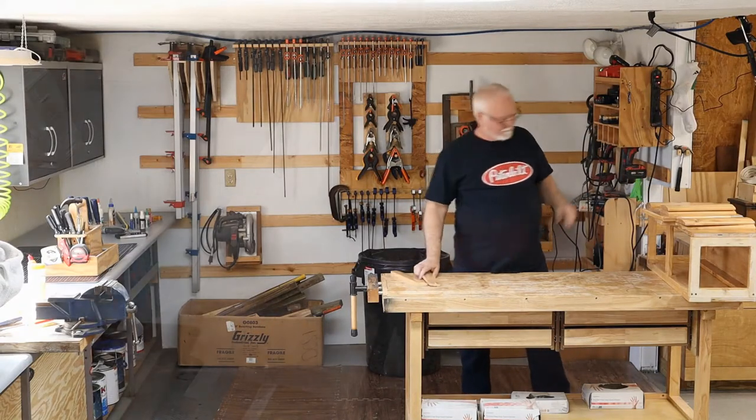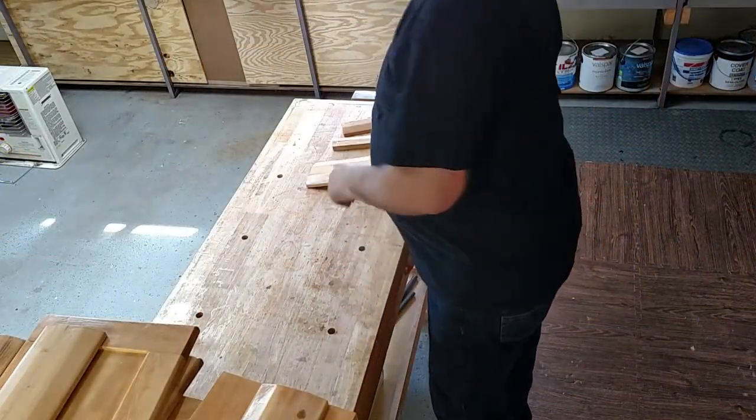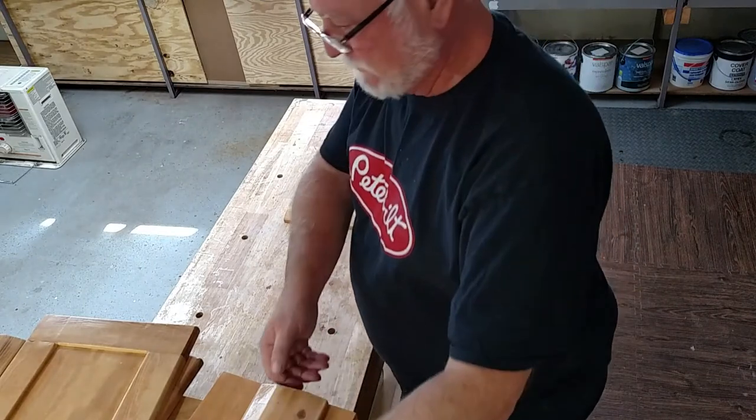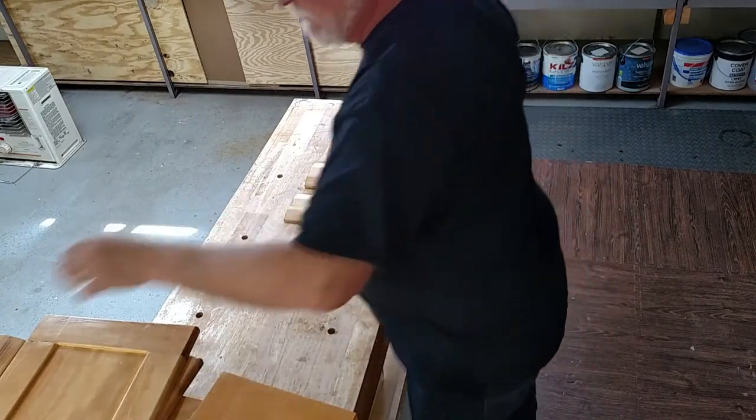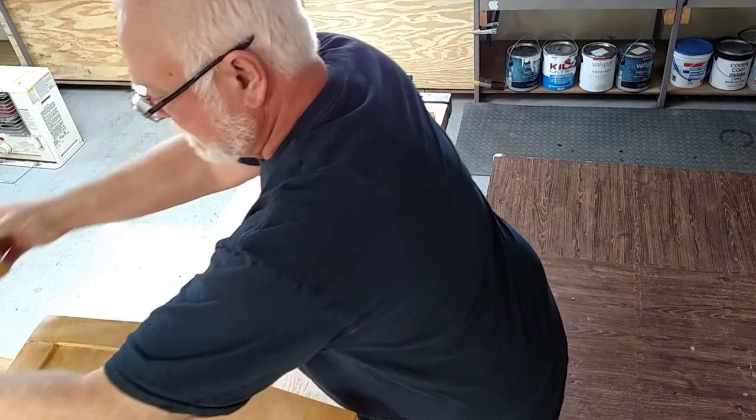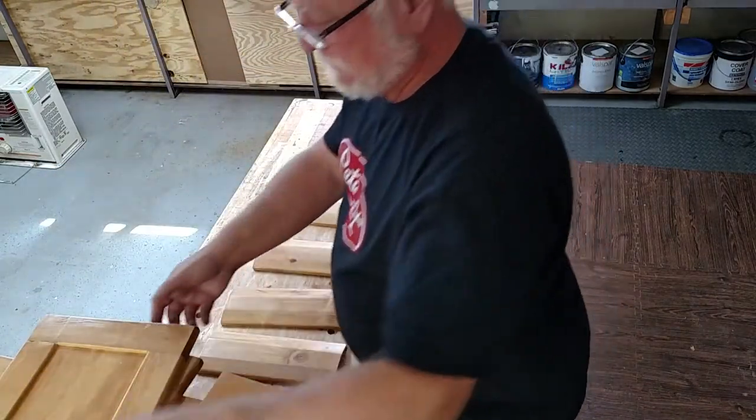Welcome to Ponderosa Woodworks. Today we'll be assembling the wine and beer glass cabinet that goes to the home bar.